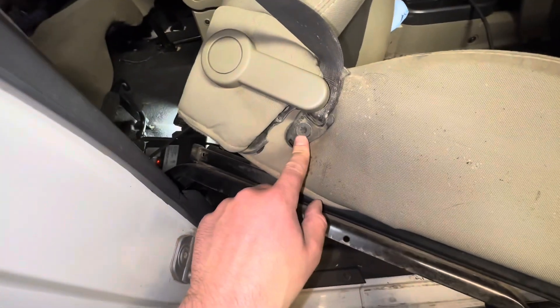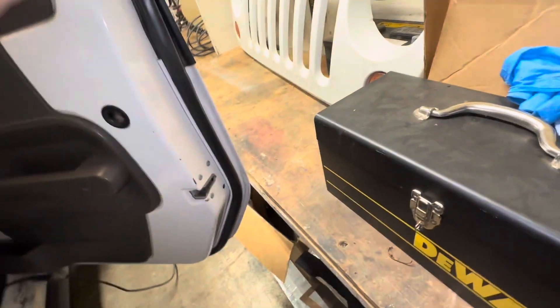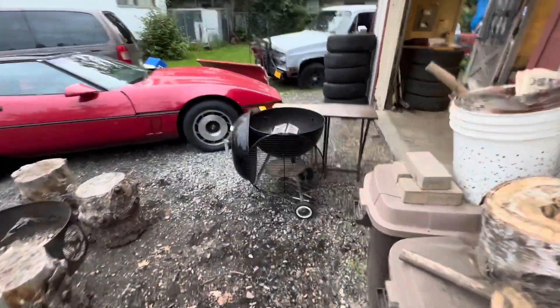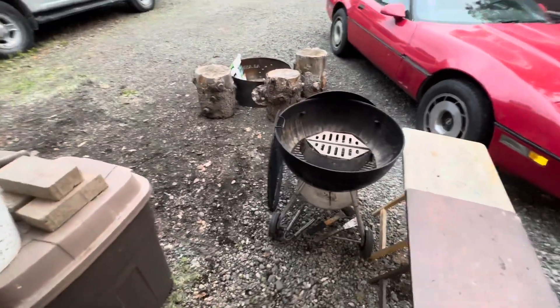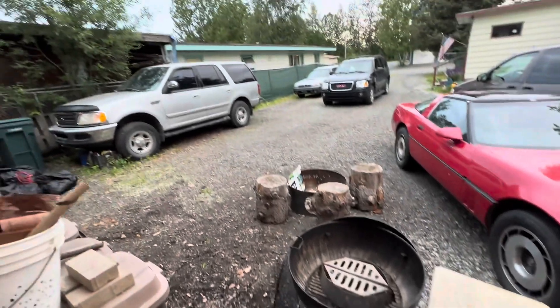Last but not least, we've got this lower seatbelt anchor — so I'm going to remove that and get myself a Torx bit, and get this seat out of here. Dad's going to pick the seats up tomorrow, so I should get them all behind the Jeep and just sort of leave them. Meanwhile, we're going to cook a big old chuck eye steak — well-marbled. I'm going to sear it off and then put it off to the side to get up to temp, put some butter on it.